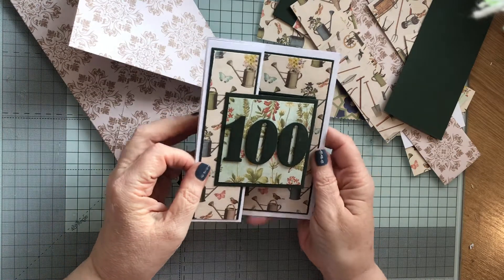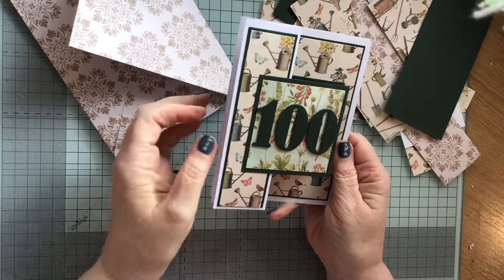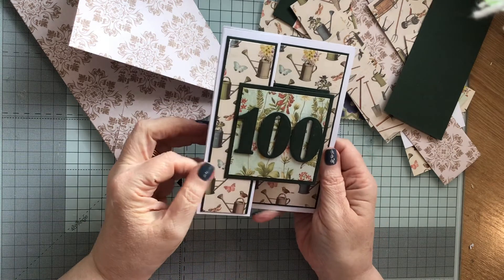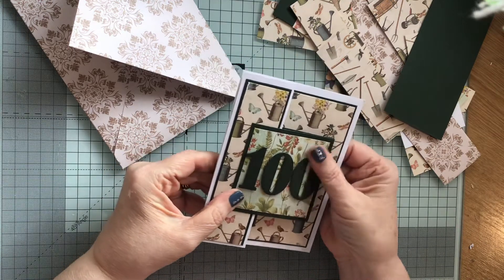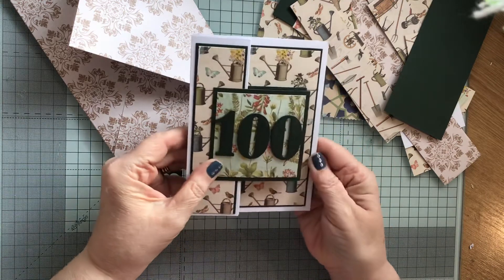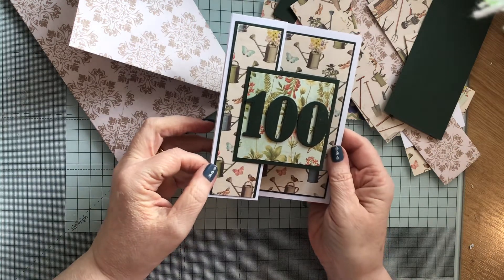I thought I'd make a card. He's a client at work so we thought we'd make him a card and he apparently loves gardening. He's still quite active, which is lovely to hear.